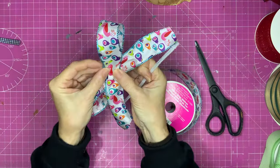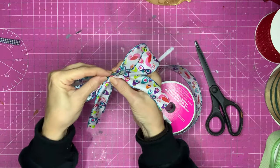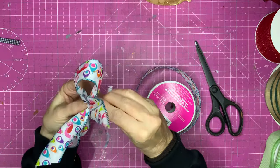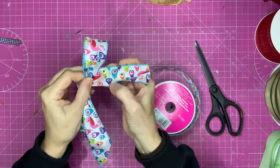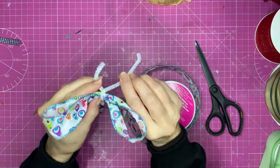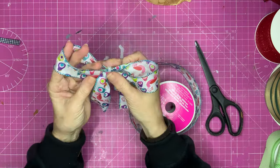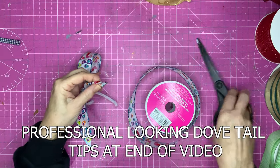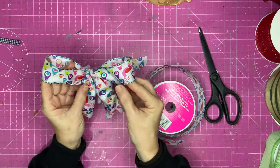Take yourself a pipe cleaner and scrunch the ribbon up in the middle — make sure you're halfway. Then pop your pipe cleaner around and pull and twist. Now you can either chop your pipe cleaners off and glue this into place, or you can attach it to something using the pipe cleaners. Leave your pipe cleaner on for now if you're not sure. Floof out your loops — you've got your loops and your tails. Dovetail these, and there you've got yourself a looped bow using a pipe cleaner.